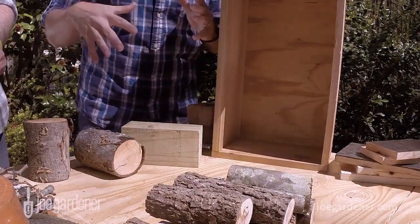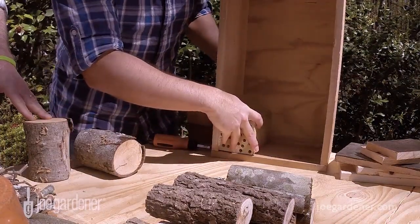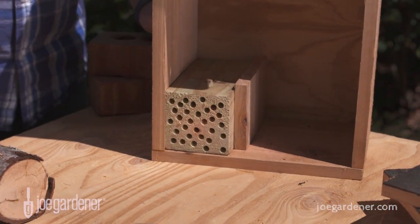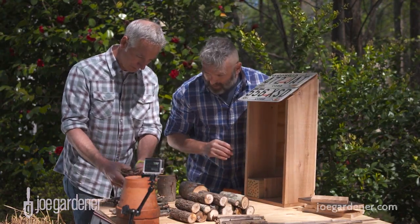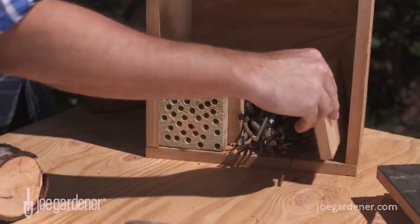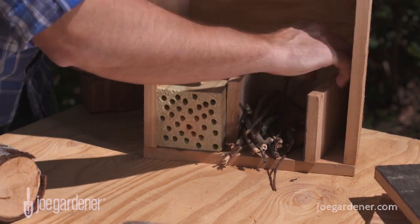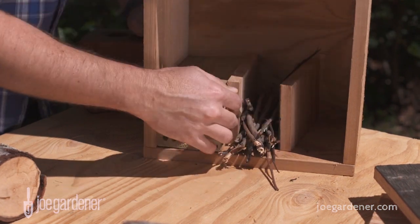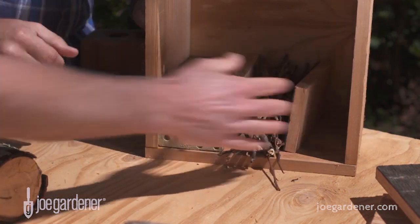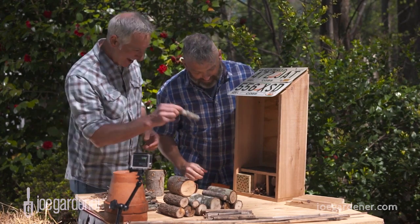Once you've got your box and collected a bunch of materials, you just start stacking. The idea is to keep like objects together, so throw a couple of those sticks in one area. Then use more scrap wood to create little compartments. Those compartments are what makes this an insect hotel as opposed to just a box full of yard waste. Once you start to see an artsy, geometric pattern happening, you're on the right track.